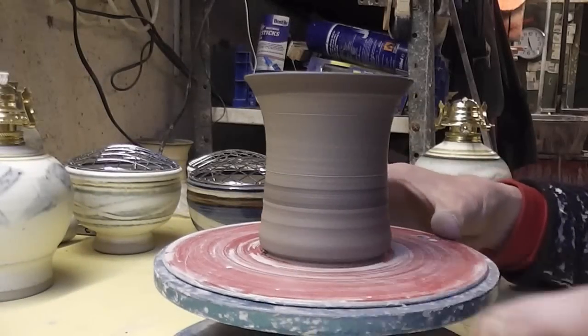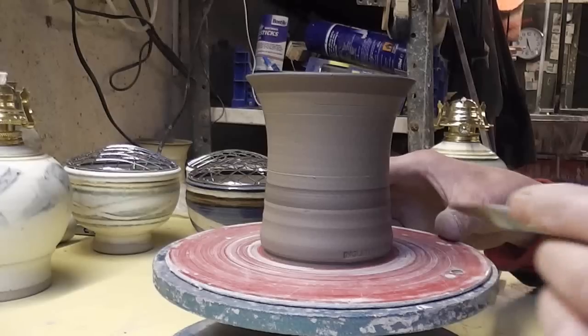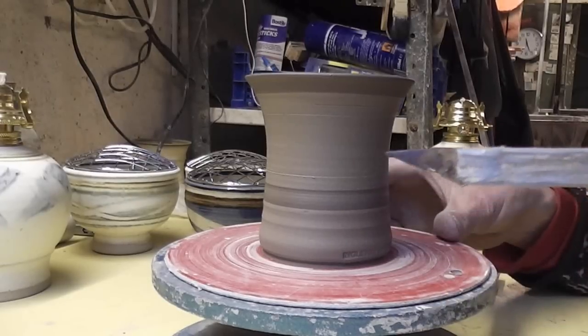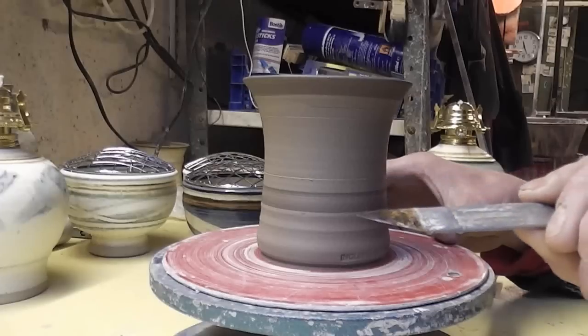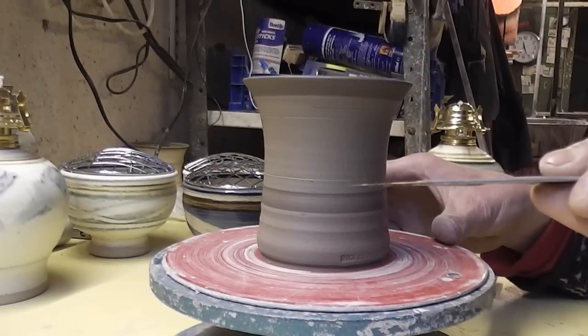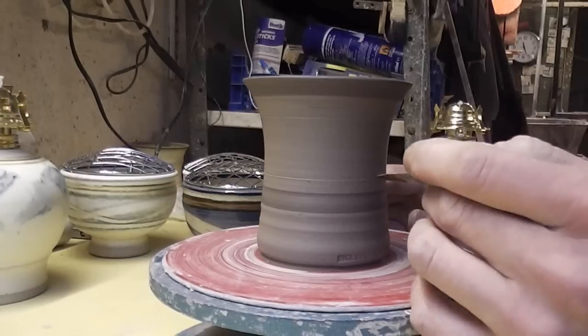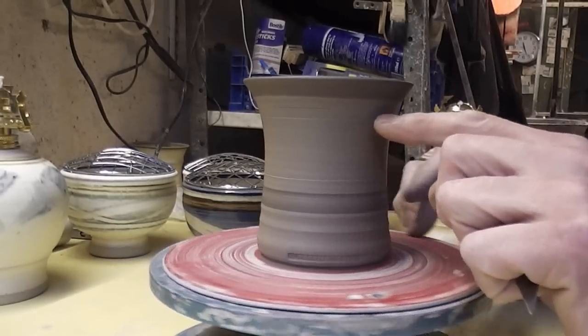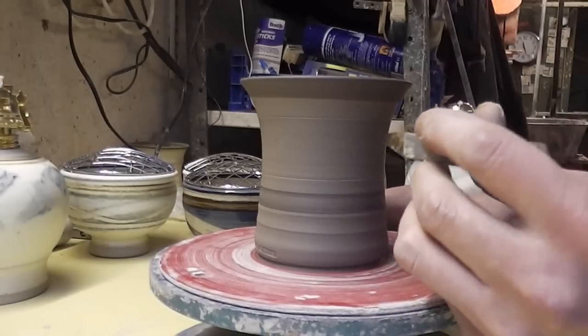Alright folks, I'm just going to do a bit of carving or piercing some of these small candle holder pots. I'll just show you the tool I use - it's just simply a little hacksaw blade, sharpened up and it's really really thin. I don't draw any design on it, I just have two little guide marks to give me the height and then I'll just go for it.